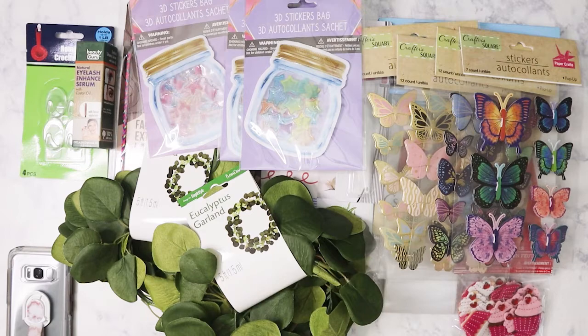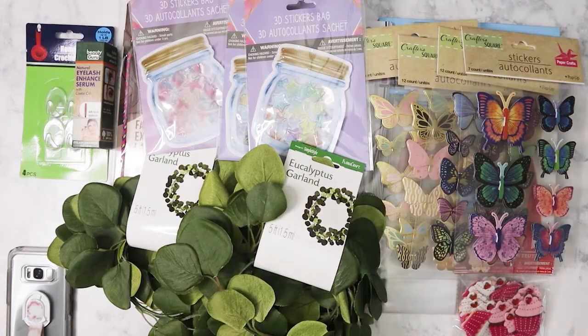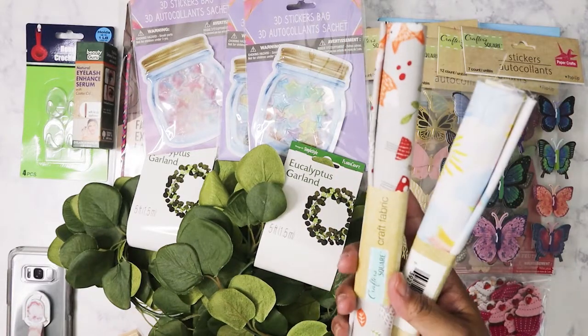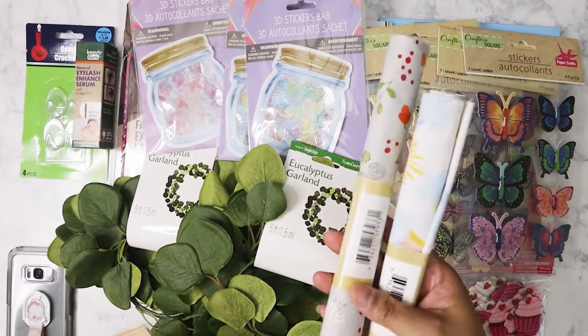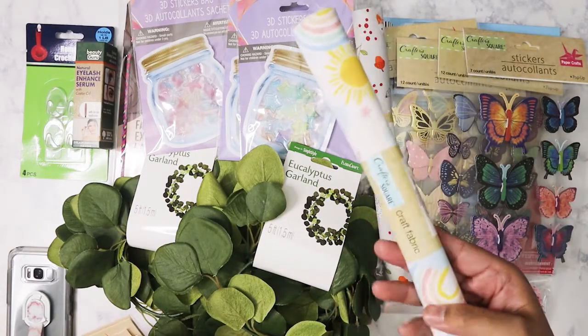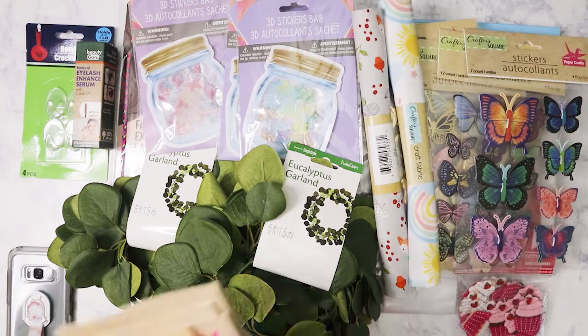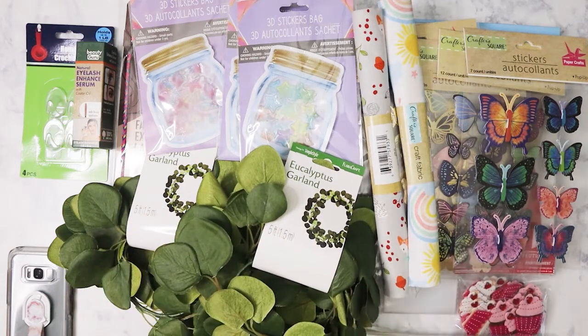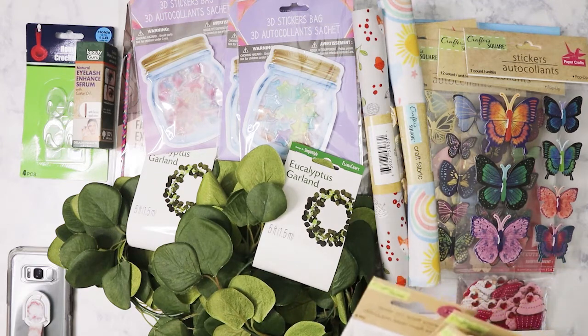I got some more fabric. I had sent Clarissa — she has a channel here on YouTube — some of this fox-print fabric, which she loved, so I got her another one. I also got this one with rainbows and a sun print. Some of the Dollar Trees here are starting to put out the new craft reset, though they have all the boxes — they're just not putting it out yet.